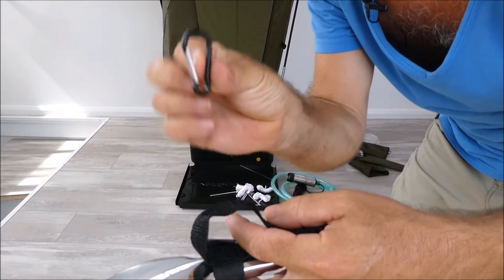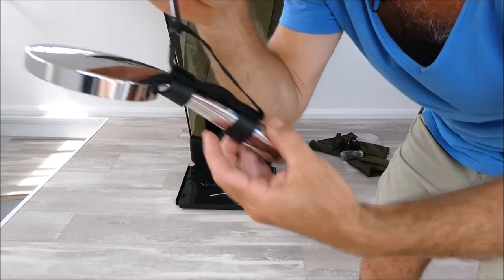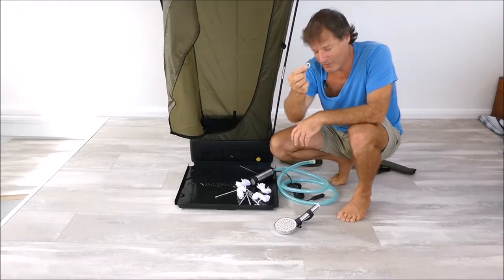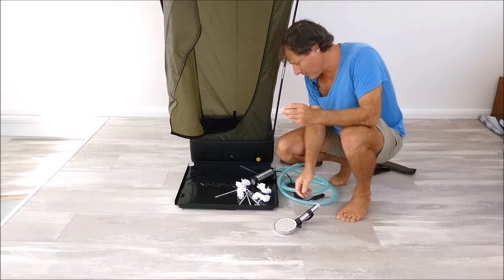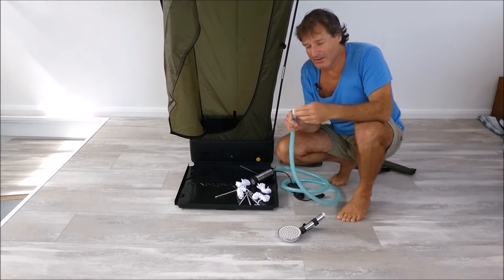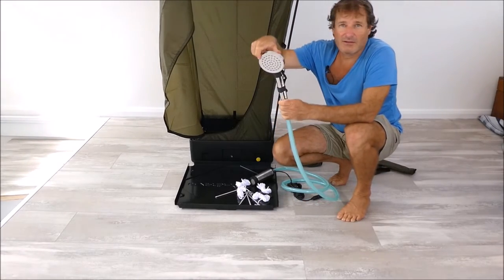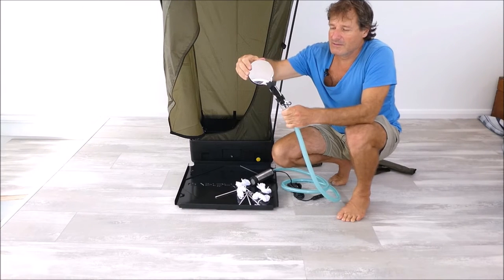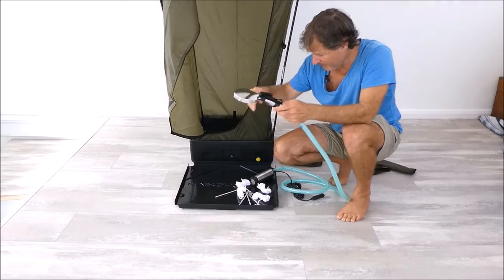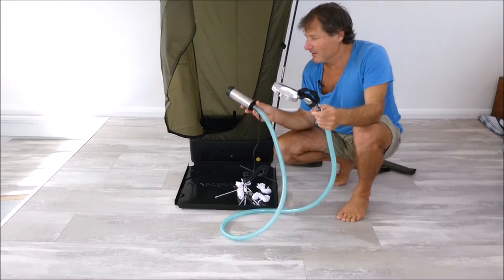There's a little carabiner in there as well along with the clothesline. Just click that on and there's your hands-free shower rose. Next — most important — look inside the bag for a washer. Put that washer inside the fitting and then screw the shower rose on. Once you're using it regularly, all this can stay connected and you don't have to undo it each time.